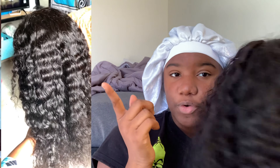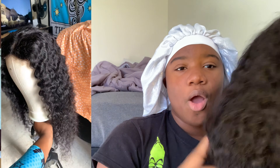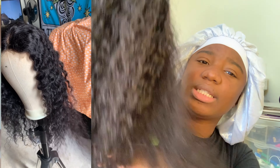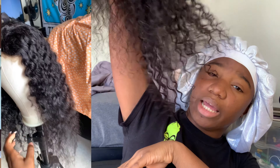Okay y'all. So this is the wig that I will be doing. Y'all know I had y'all do a vote — either the color wig or the deep wave. And the deep wave won. So without further ado, let's get into this.